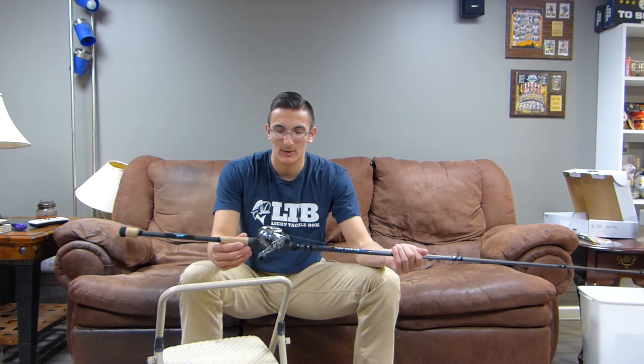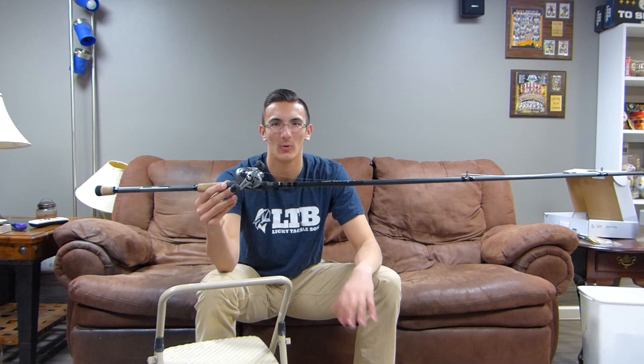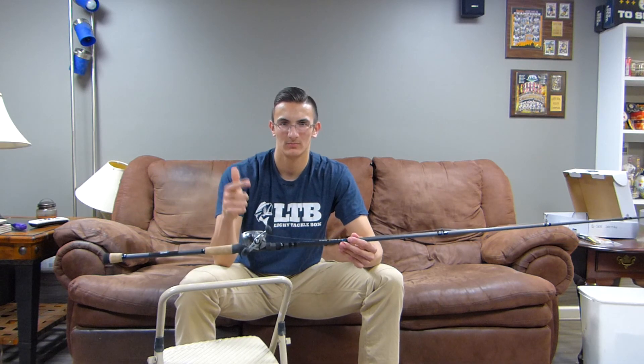Definitely a great swimbait rod, and definitely going to catch some more pigs on it this spring, summer, fall, whenever. Going to catch some more really big fish on this rod, so big things to come. Thanks for watching, give it a like if you enjoyed this video, let me know what you think of the rod down in the comments below, and as always, stay hooked.